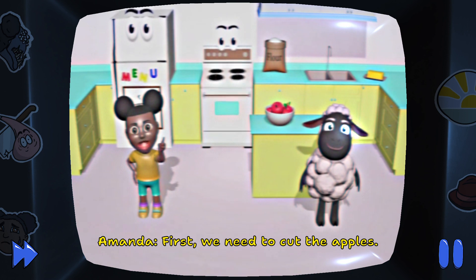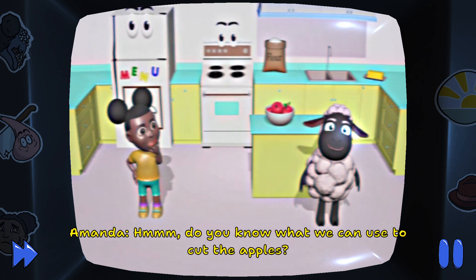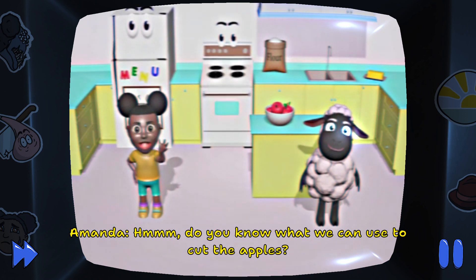First we need to cut the apples. Do you know what we can use to cut the apples?